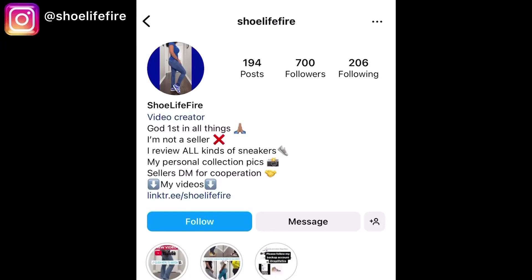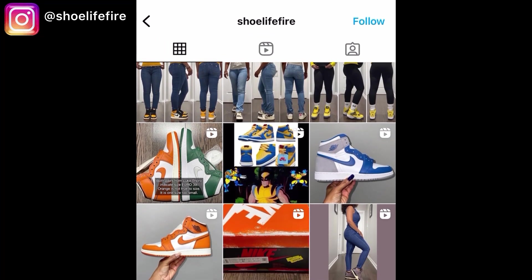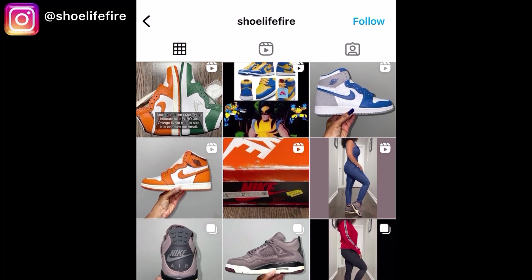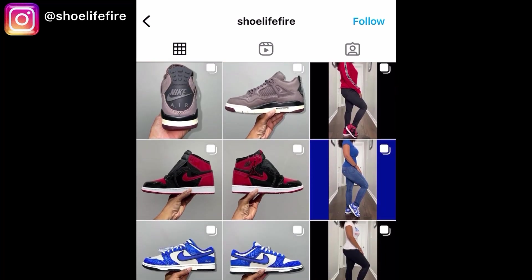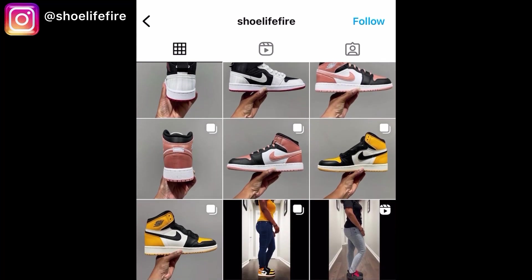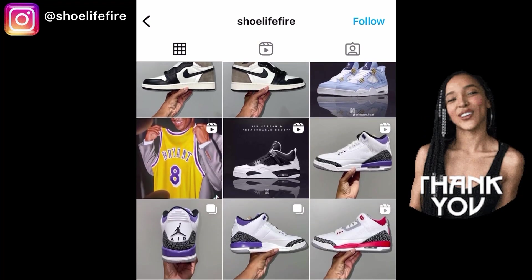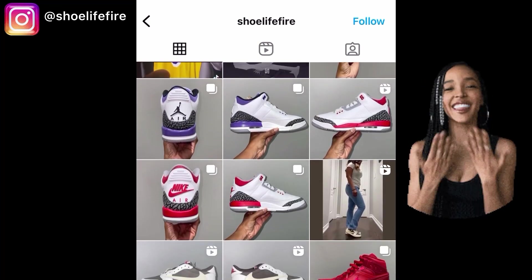Hey guys, welcome back to my channel — it's True Life Fire here with another review. What you're looking at right now is my Instagram page — go ahead and follow that. The information for all of the shoes I showcase here on the channel are on my Instagram page, and you can also feel free to send me a DM. First, before we get into everything, I'd like to say thank you so much to all of you for your support. Thank you so much for watching — it really does mean a lot to me.